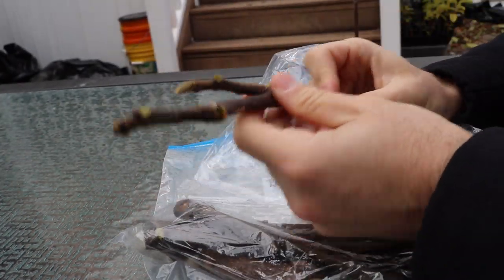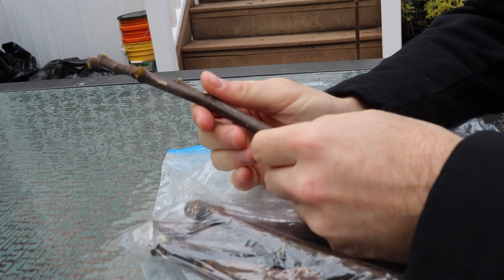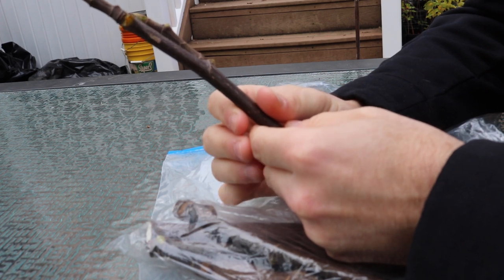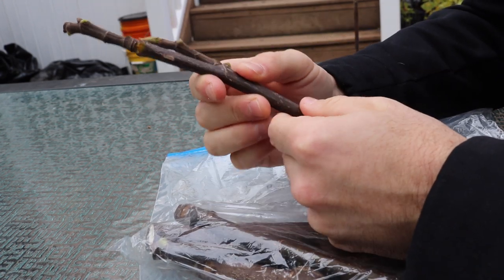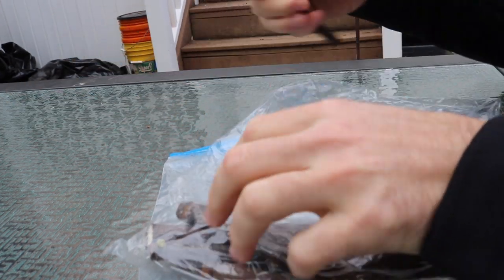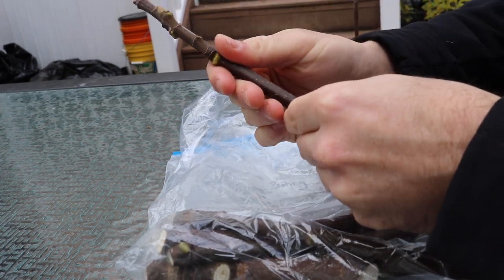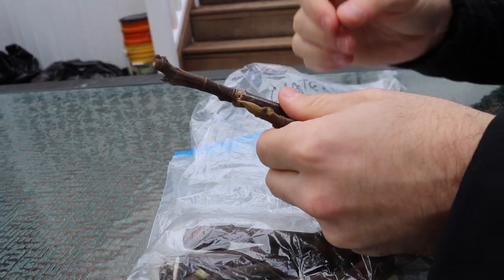Here's a funny story: I once shipped cuttings overseas and customs caught and held the shipment, then shipped it back to me — a process that took three months. When I got the cuttings back, they were in really great condition. They weren't stored in a fridge, just kept with the right moisture in the plastic bags. That shows how important proper storage moisture really is.